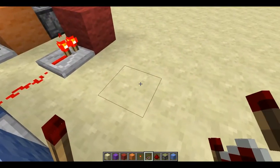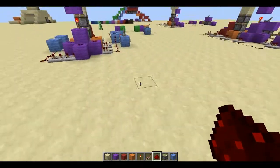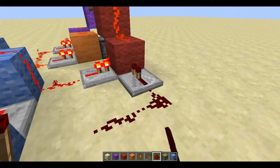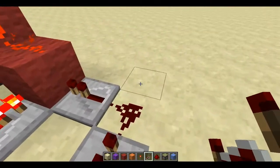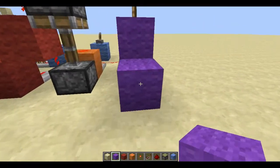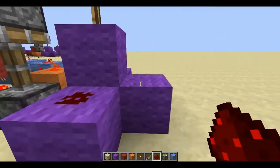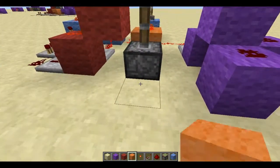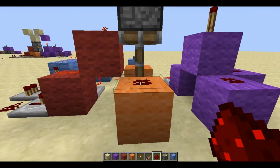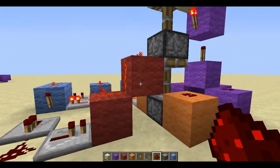Then what we want to do is bring this out and put one tick there and one tick here. So then what we want to do is go to the back side and start with the purple, placing a black there and black there. Make sure that you have redstone on top of each. Then we can move over here to the orange circuit, and then the red circuit can just stay just like it is.